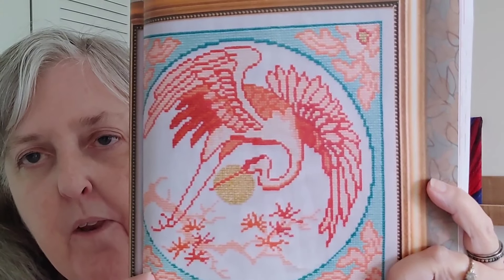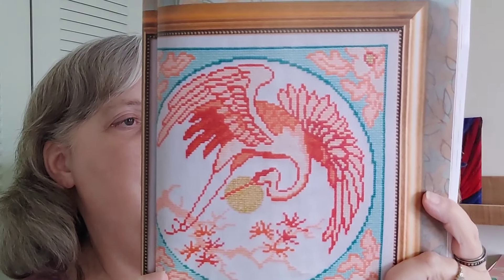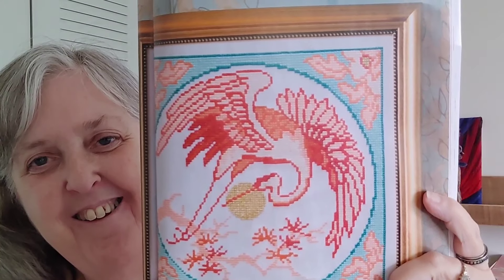This next one is called Amazing Grace by Wesley Teer. Is that a crane? Yeah, it's a crane — you never know sometimes. That one also has a light effect in it, and it measures 114 by 114.